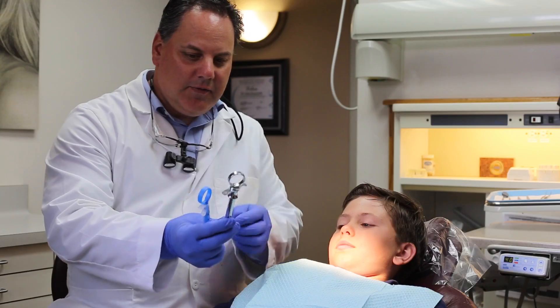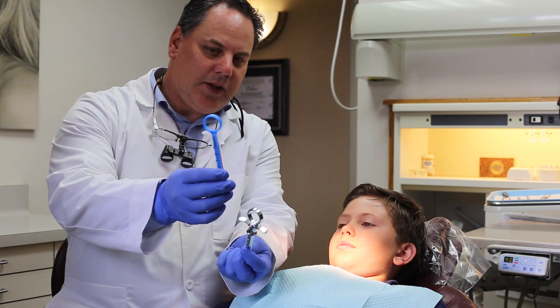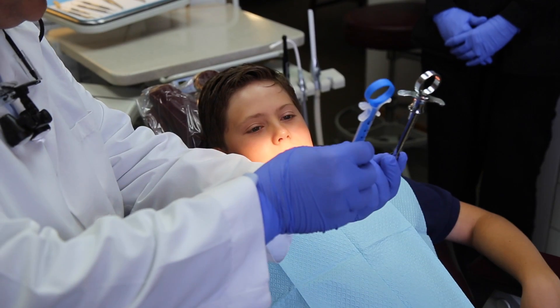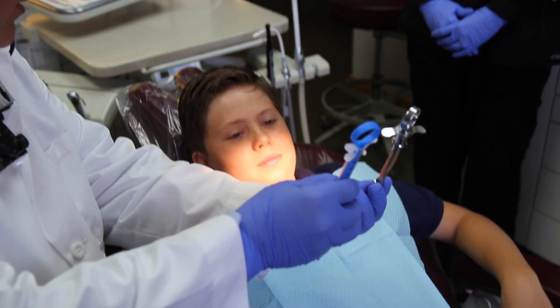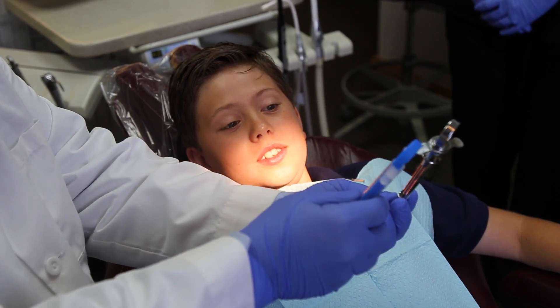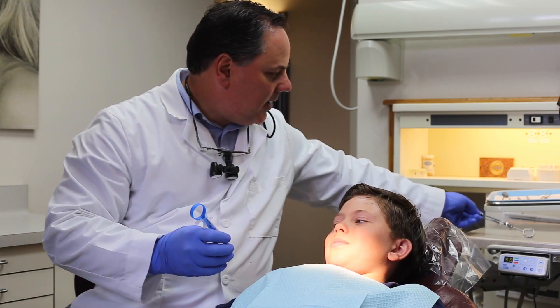I thought I'd hold up Adam. If you see this nice plastic blue syringe as opposed to the metal one — does one look less intimidating to you than the other? Way less intimidating. To a little kid? Yeah. That's awesome. And that's why we're going to use it.